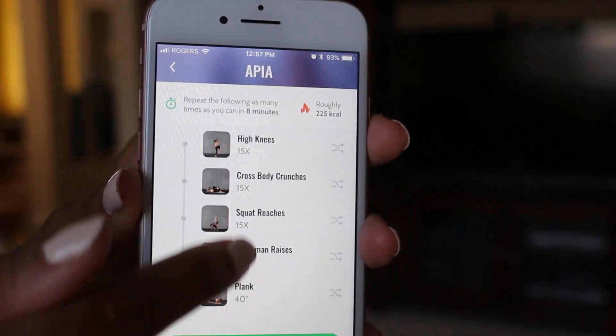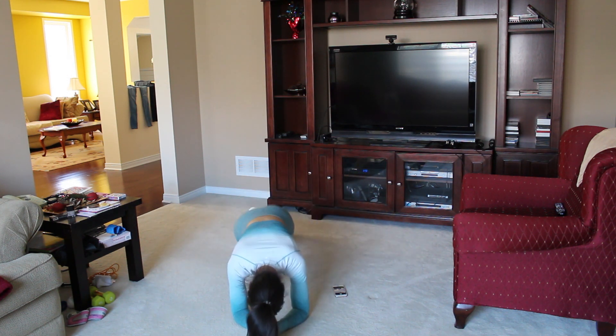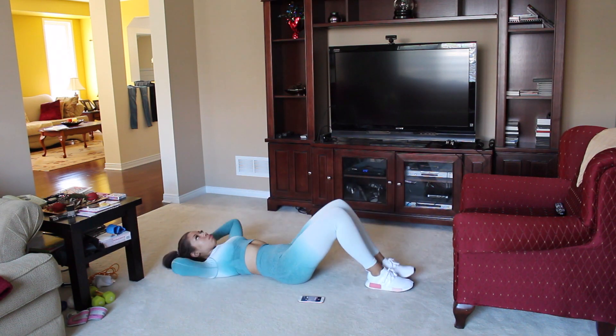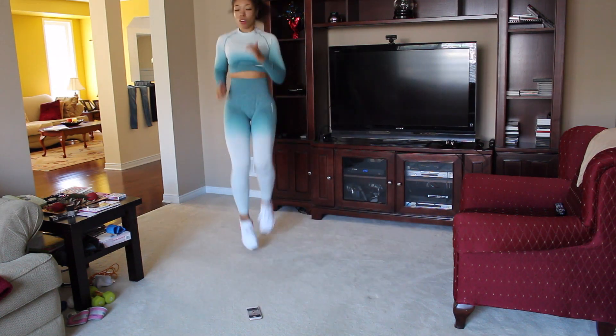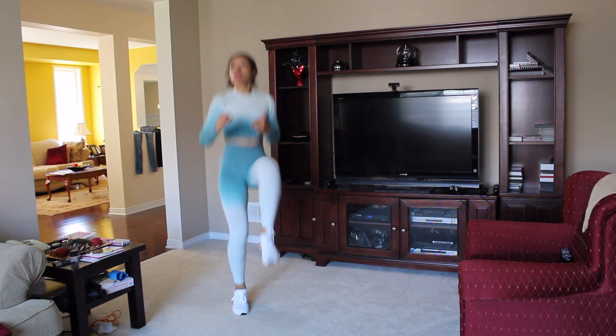I usually stick to the cardio ones, and I'm going to be doing a workout called Appia today. It has things like high knees and crunches. After this workout, I get a good sweat at home. I don't judge a workout based on how many calories I burned, although this does track that. I judge my workout on the intensity I feel — are my muscles engaged, am I burning, and am I sweating? Because if I'm sweating, I'm burning some calories — sweat is your fat crying.